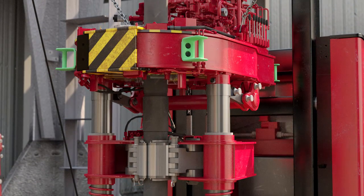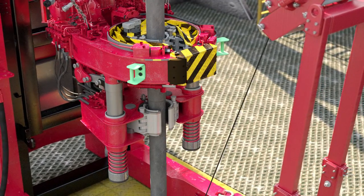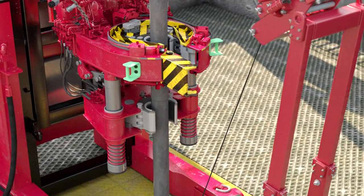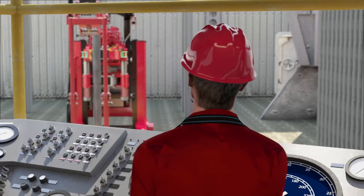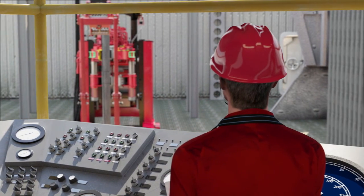The 7.650 tubing tong provides 50,000 foot-pounds of torque capability for makeup and breakout of two and three-eighths to seven and five-eighths inch tubing. The tong enables safe and efficient makeup of premium high-torque connections on both standard and corrosion resistant alloy CRA tubulars, and can be equipped with a patented Weatherford micro grip inserts gripping system to minimize die marks on CRA tubulars.